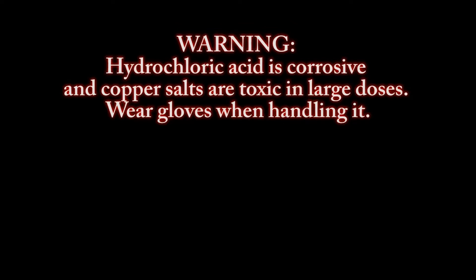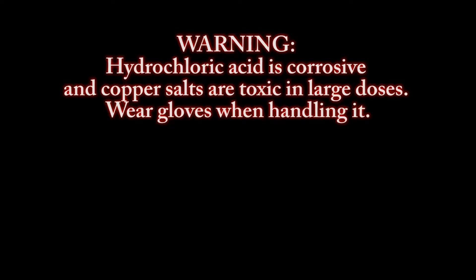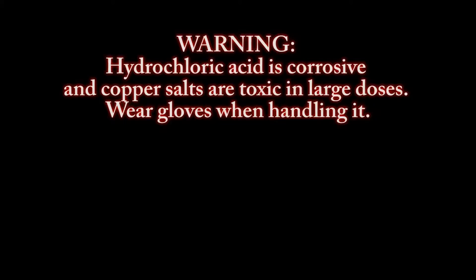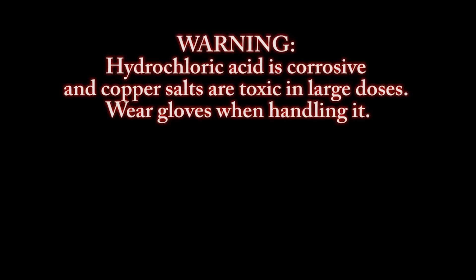Before we get started with the practical, I want to give a warning that hydrochloric acid is very corrosive. If you look on a container of hydrochloric acid, they have written these warning labels. Also copper salts are toxic in large doses, so make sure you wear gloves when you're handling it.